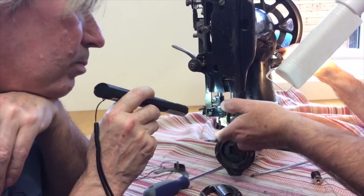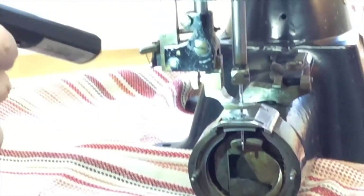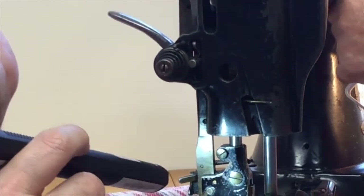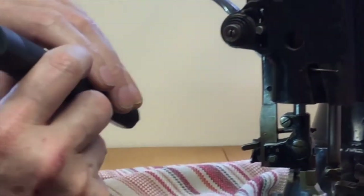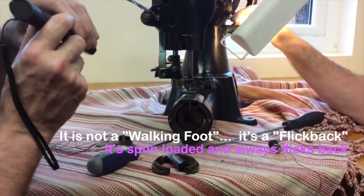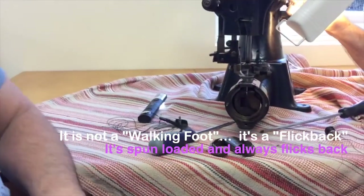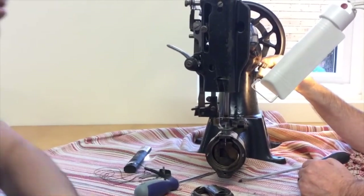Often these feet don't move with the feed — they just stay there. If you're on a really thick piece of work, they will start to move. But if you've got a foot driven by a cam inside here, then the whole thing — so this isn't a walking foot? No. A lot of people, including many dealers, call it a walking foot because it moves, but it's not. It's what we call a flick back, because it's spring-loaded and always flicks back. A walking foot is driven — absolutely driven.